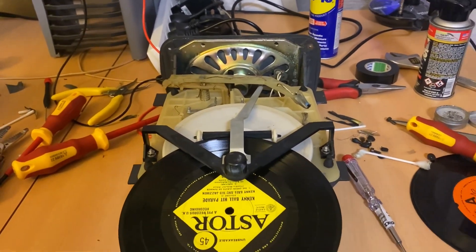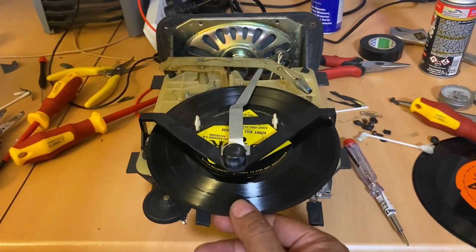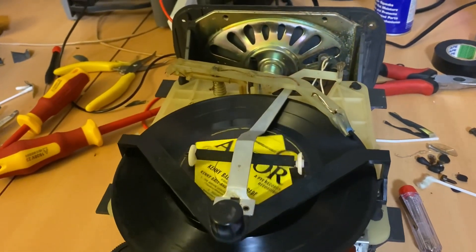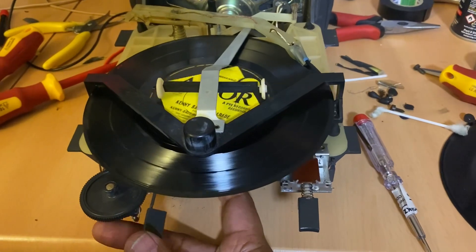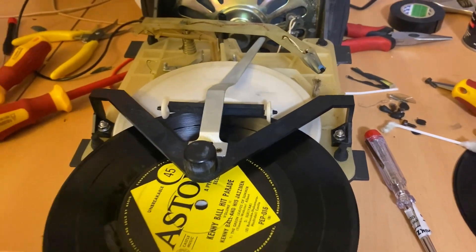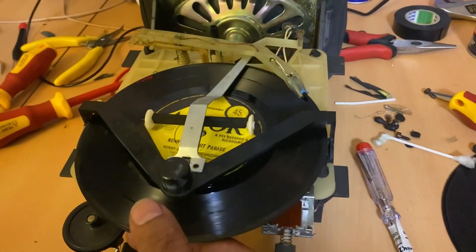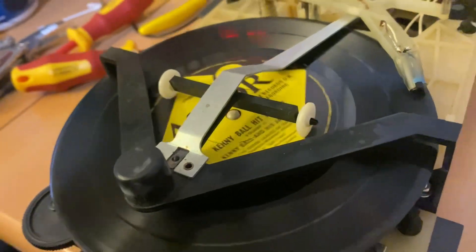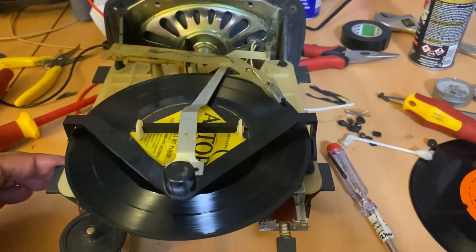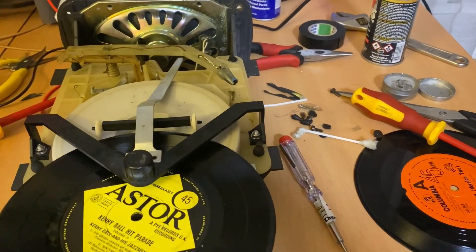It's still a bit temperamental, but if you can kind of get it about where it clicks in... see, it didn't click in. It's got to go in the hole. It does play, but it's better if you get it to click in the middle. When you push the eject button, it sort of throws it back out beautifully.